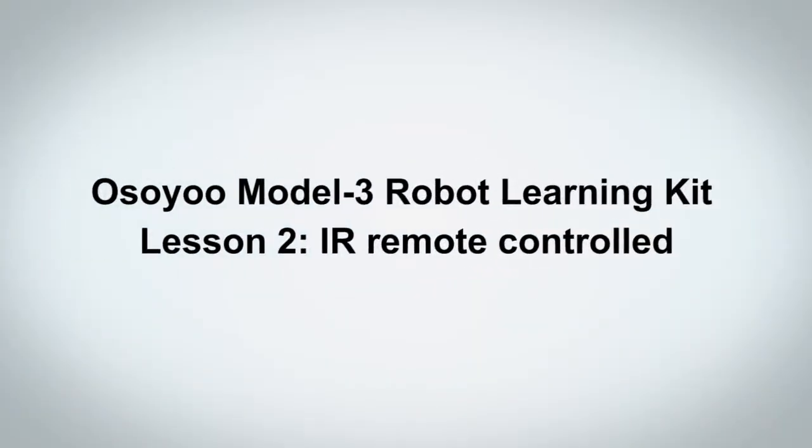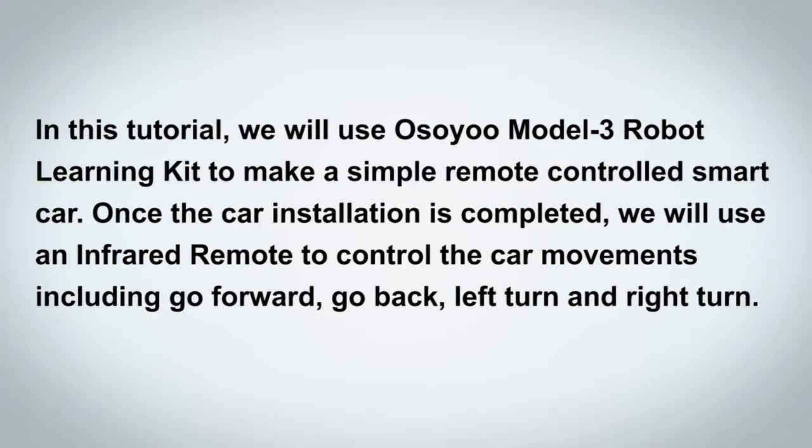Welcome to Osio Model 3 Robot Learning Kit Lesson 2, IR Remote Controlled. In this tutorial, we will use the Osio Model 3 Robot Learning Kit to make a simple remote-controlled smart car. Once the car installation is completed, we will use an infrared remote to control the car movements, including go forward, go back, left turn, and right turn.